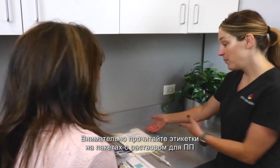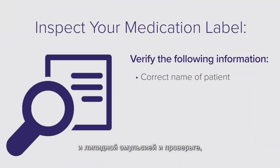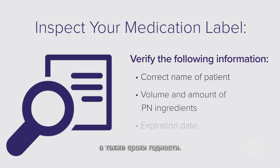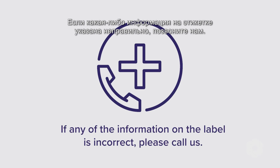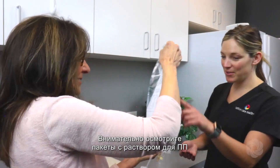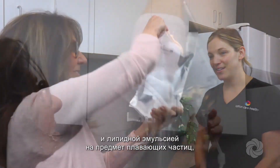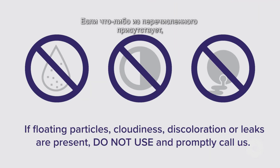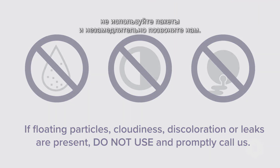Carefully read the PN and lipid bag labels and verify the correct name of patient, volume and amount of PN ingredients, and expiration date. If any of the information on the label is incorrect, please call us. Carefully inspect the PN and lipid bags for floating particles, cloudiness, discoloration, or leaks. If any of those are present, do not use and promptly call us.